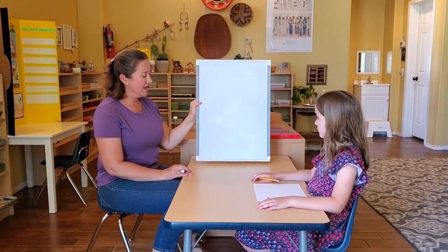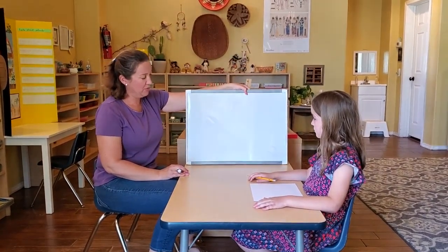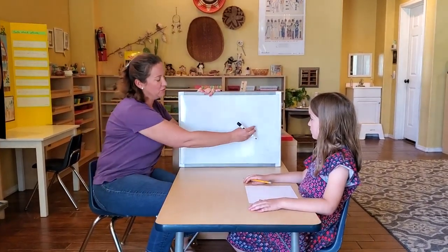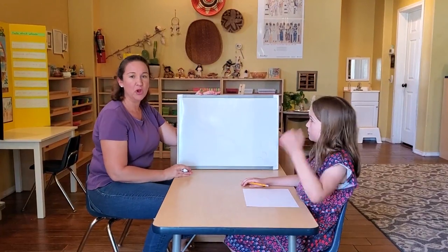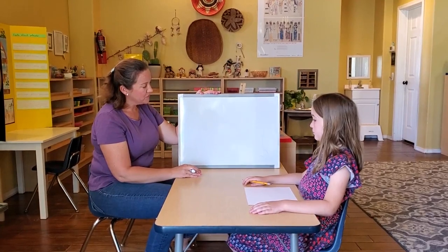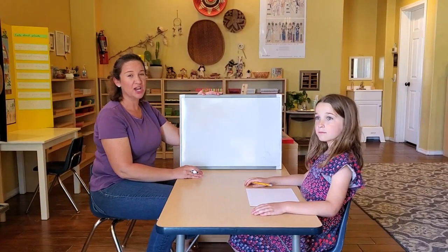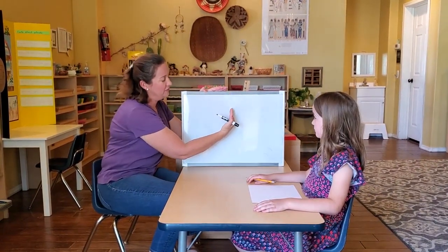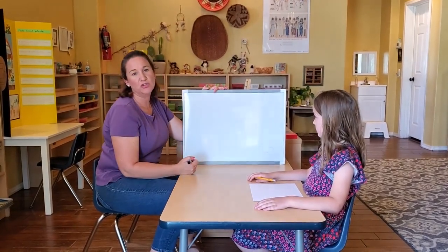You can do this either way — portrait or landscape with your paper. I'm going to try it landscape because I feel like the tortoise is going to be a bit longer than it is tall, so I want to give some extra room going landscape. Either way, we want to make sure when we draw it we're trying to get the center of the shell in the center of the paper. Imagine that this is cut in half — you're aiming right for the center with the tortoise's shell.